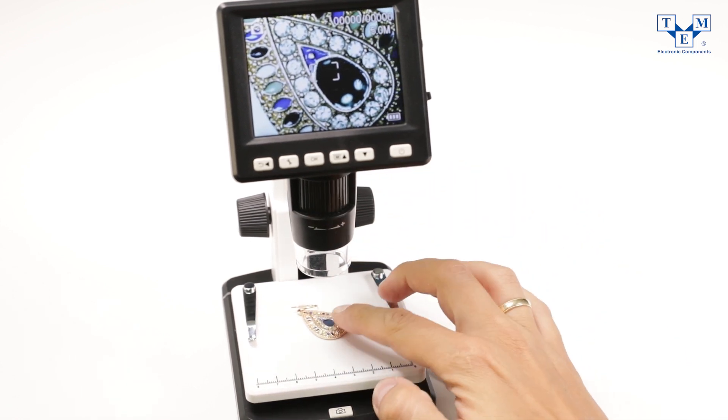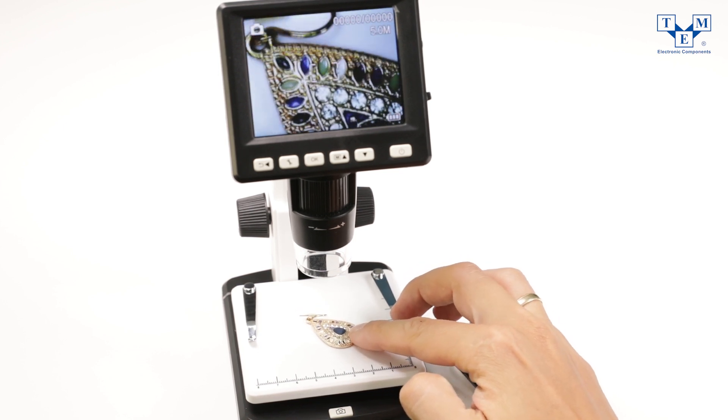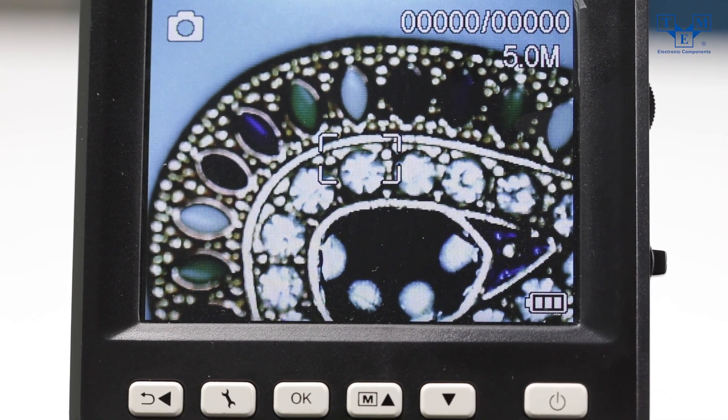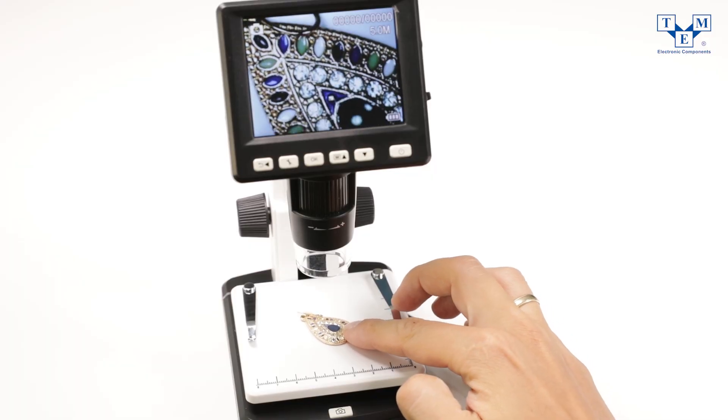Picture quality is definitely correct and satisfactory. All the tiny details are visible without any blurring. At this point you can take a picture by simply pressing the snap button on the bottom part. The second way to do it is by using the capture tab in the software.